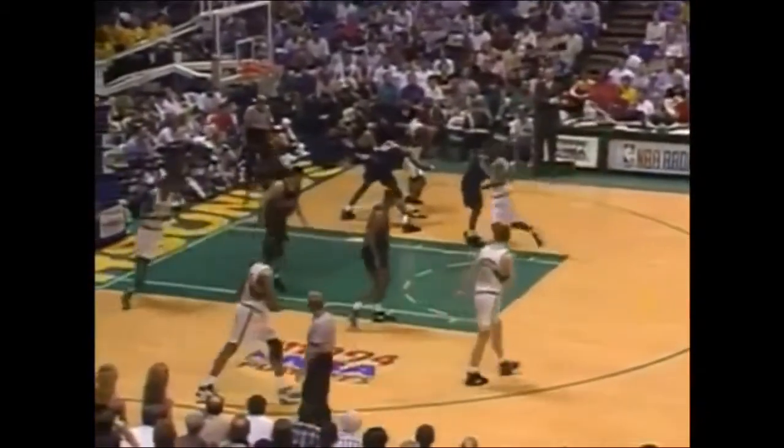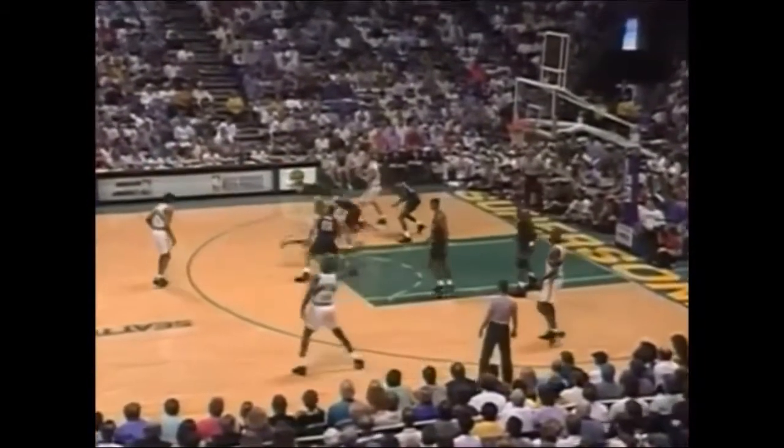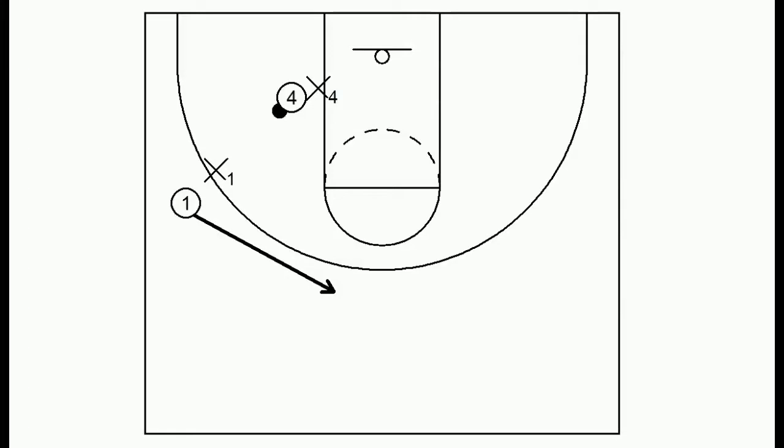Here Gary Payton will cut through and his defender falls asleep, so he can receive the ball back on a through cut. Notice here when Payton passes it into the post, his man will double the post, so when he cuts through he gets an opening and finds Sean Kemp for an open jumper. The last of the basic options is once one passes it into four, he simply clears out along the three-point line. I prefer the other ways, but this is certainly acceptable.